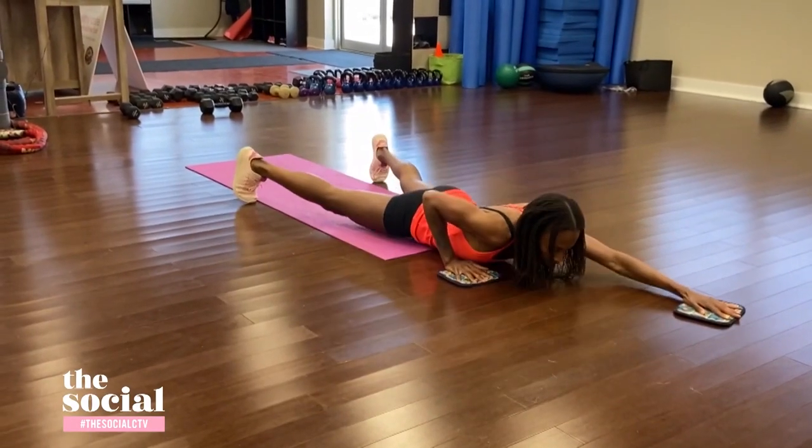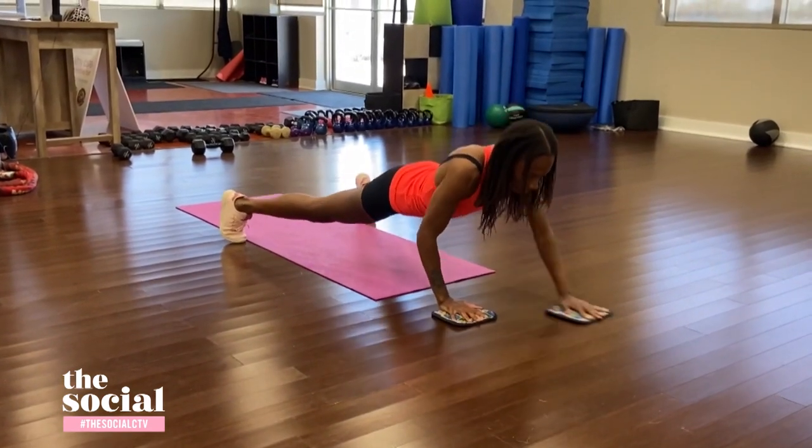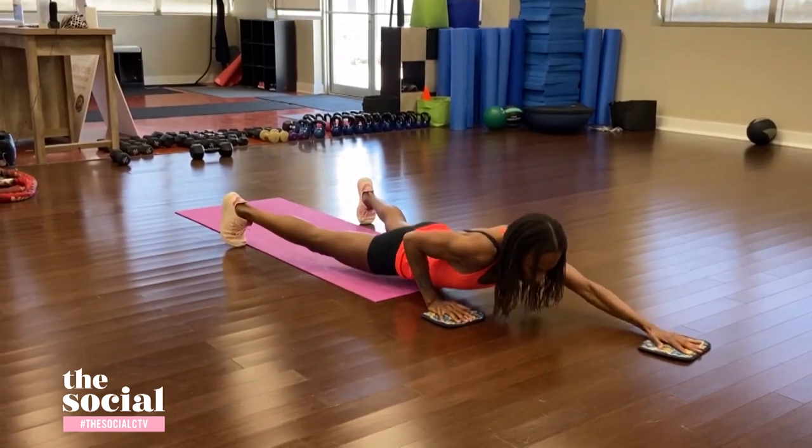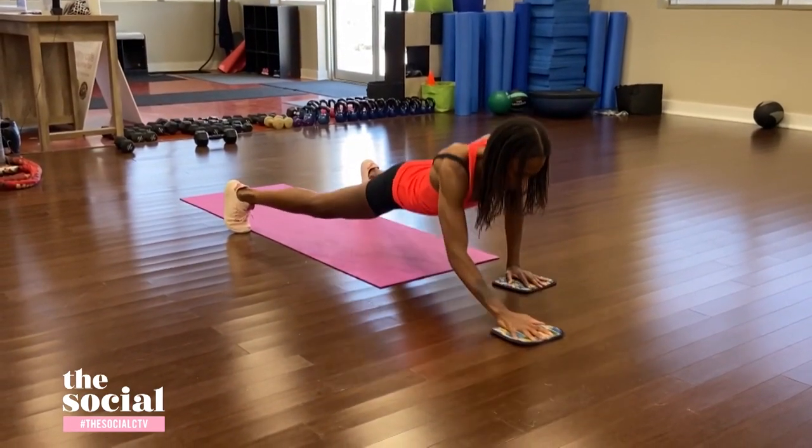Starting off with something called a pushup slide. It's a take on the traditional pushup — actually, it's a lot more difficult than traditional pushups. You're going to put your hands on your pot holders on a slippery surface, like hardwood flooring or ceramic. Go into your pushup position with your hands on top of those pot holders. Slide your right hand out as you lower your body down to the ground and hold for as long as you can, then slide that right arm back in and repeat on the left side. If you need to drop your knees, you can; if you want to ramp it up, keep your knees off the ground.